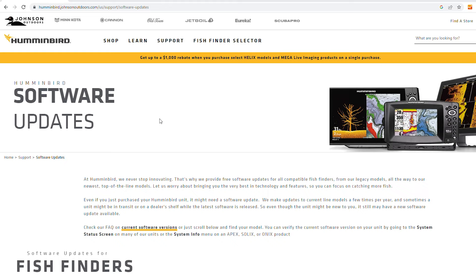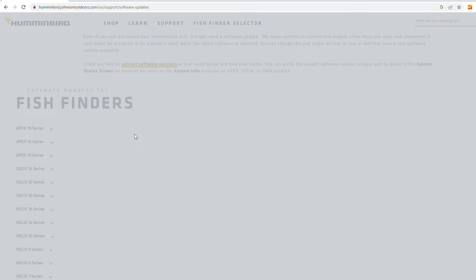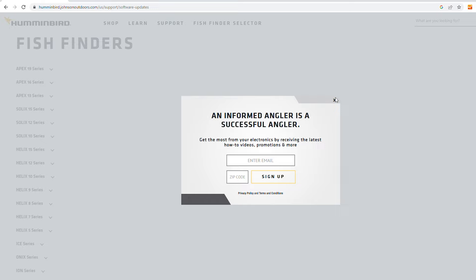We're first going to go to the Hummingbird website. We're going to go to support and we're going to go to software updates. In here, we are going to go down and find our machine.